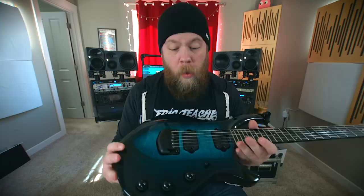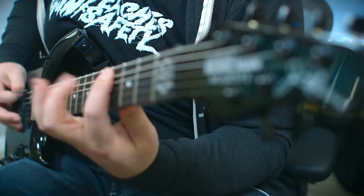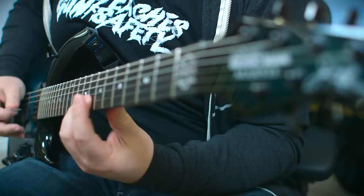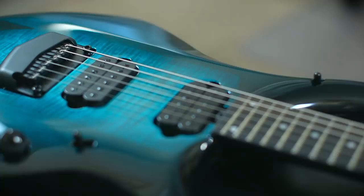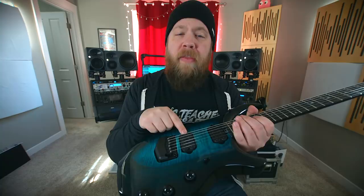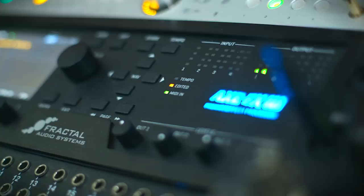I am really pleased to show you guys the all-new 2019 Majesty, along with the new signature John Petrucci pickups from DiMarzio — the bridge being the Dreamcatcher and the neck being the Rainmaker.